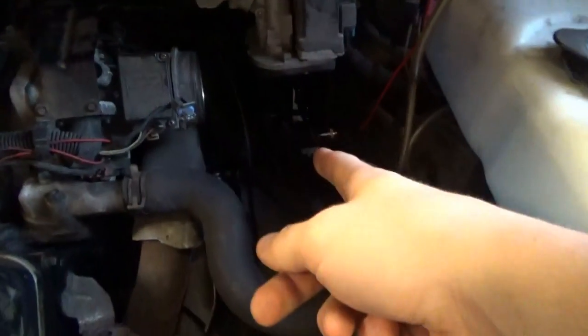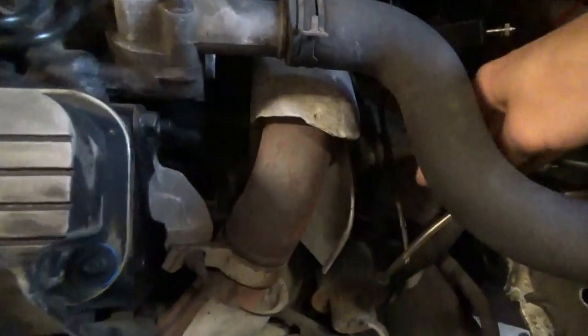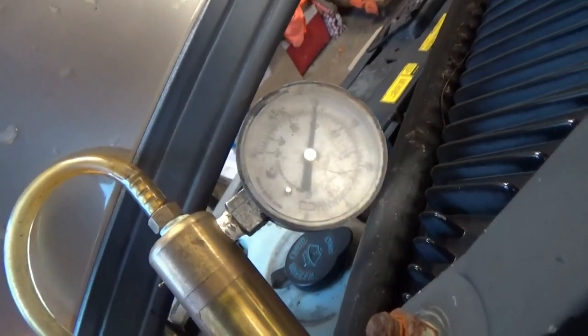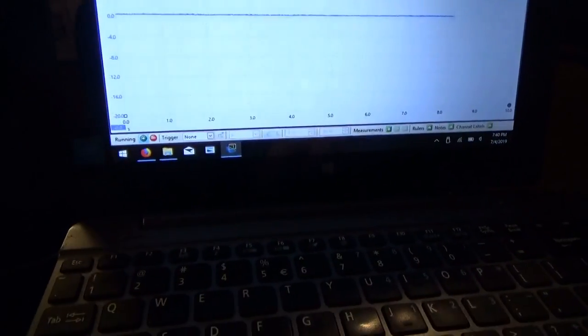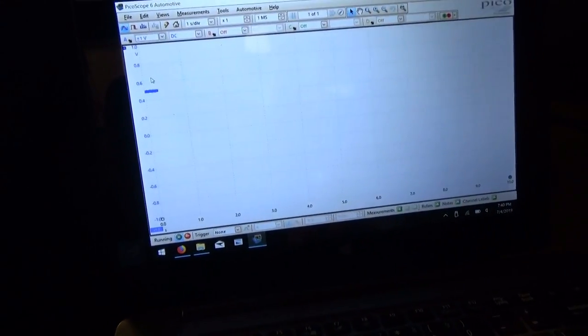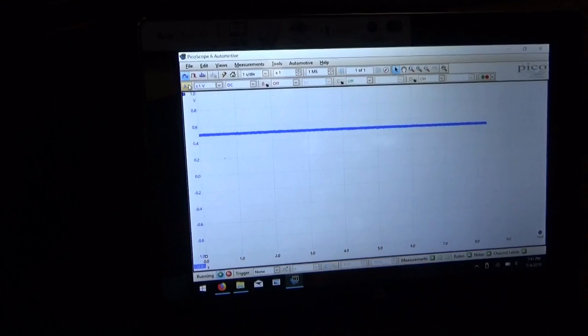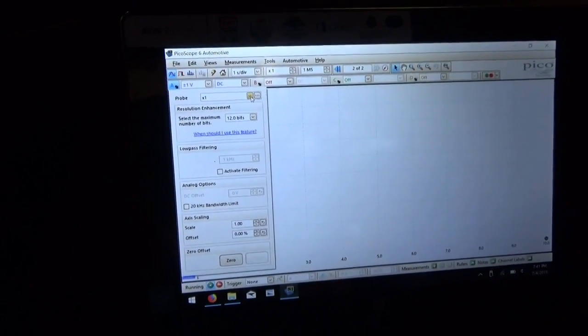The pressure transducer is on. I have the vacuum modulator right here, pipe is disconnected, with a line going to our little vacuum pump. We're going to pump it up to 18 inches of mercury — just like the engine is running, basically simulate that. Got the Pico scope, got the green light. Right now we're at half a volt — that's the default output of the pressure transducer. We want PSI, so I've created a custom range.